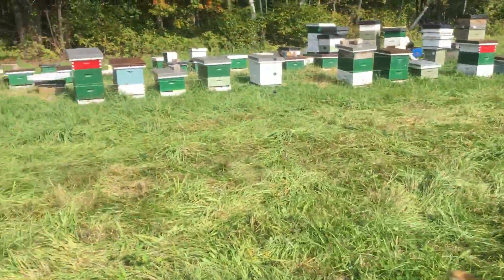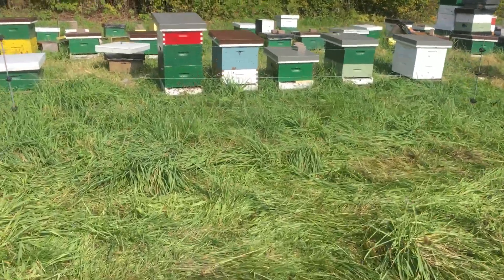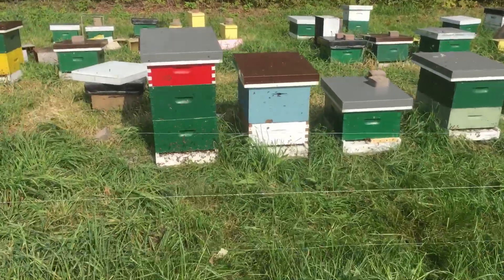I wouldn't mind if they brood a little bit further into fall and maybe make some more bees for me.